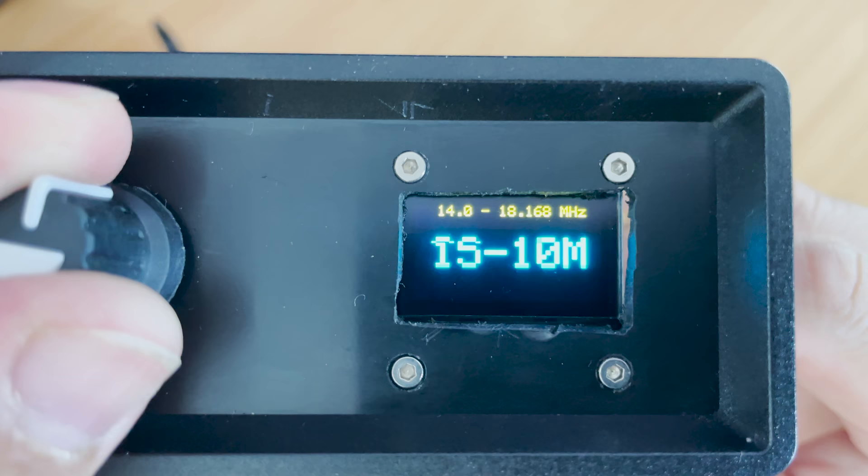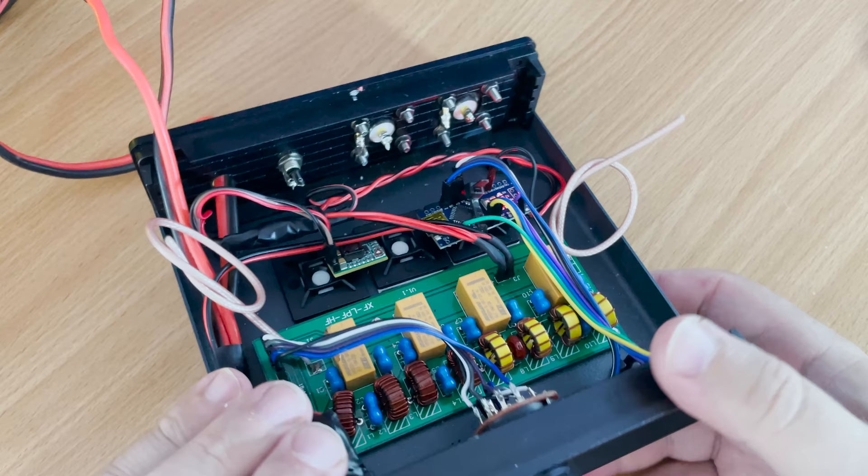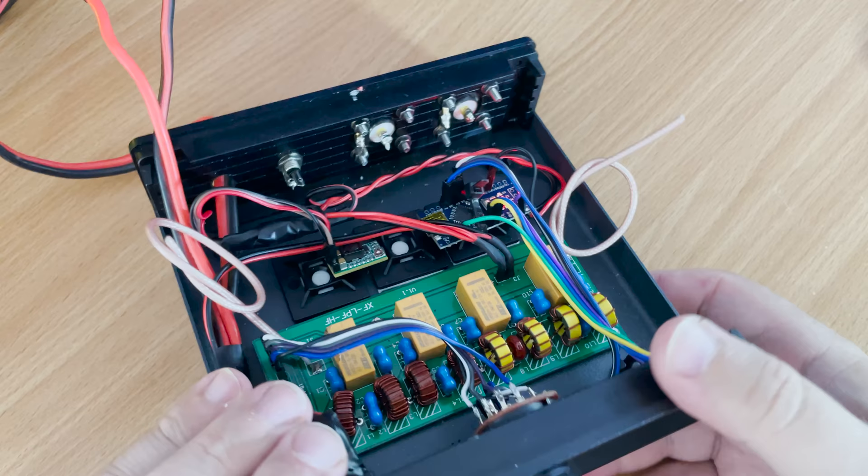If you guys have used Arduinos in ham radio then leave a comment down below — I'll be interested to read about all the different projects you might have been working on. I hope you found this useful, and if you've got any questions pop them below and I'll try and answer them. Until the next video, take care, stay safe, thanks for watching, and I'll see you in the next one.